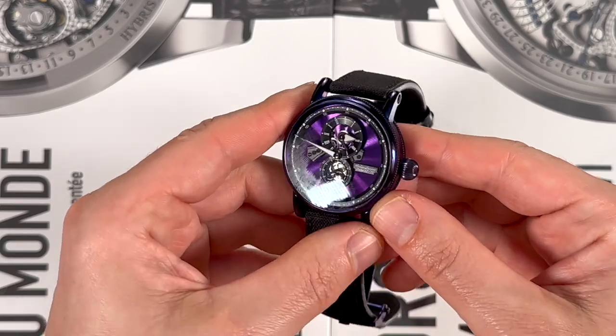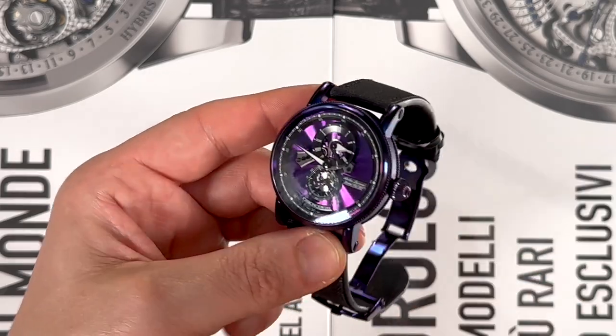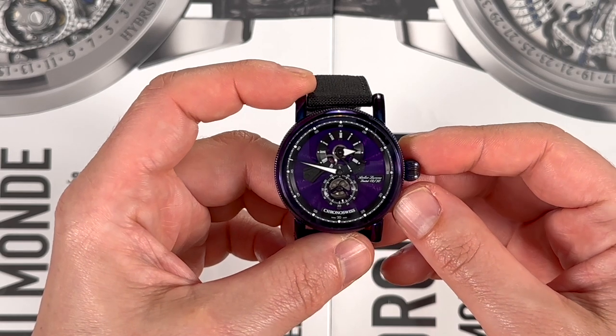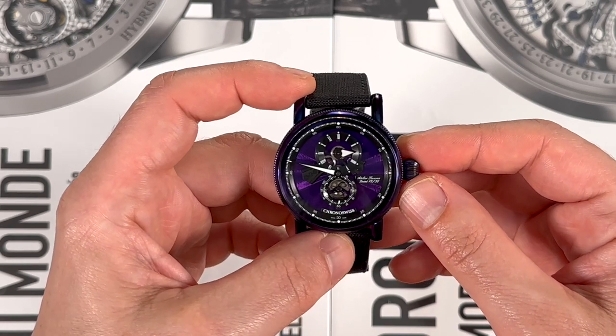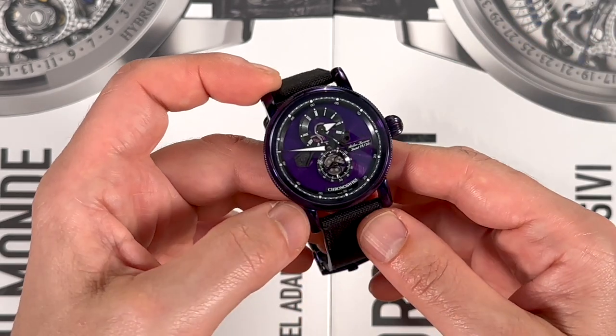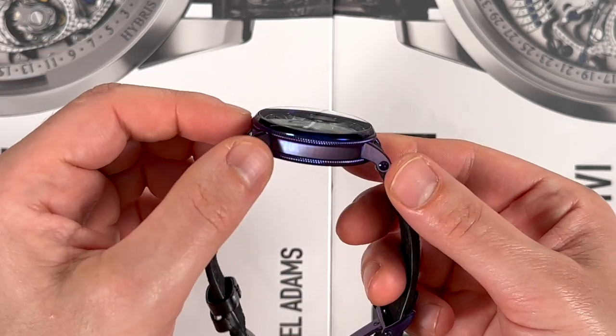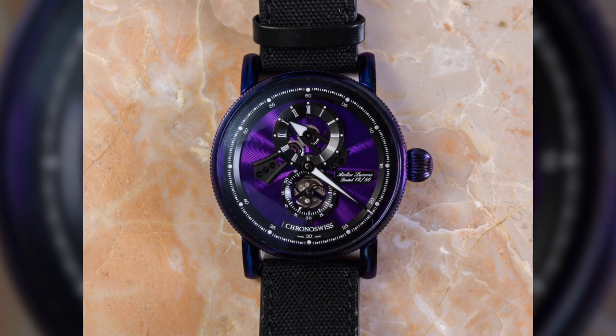This 41 millimeter wide steel case has been given electroplating in a purple hue. Various types of hues are available — you mostly see this done in blue or black. There is a spectrum of colors available, and purple is one of them.